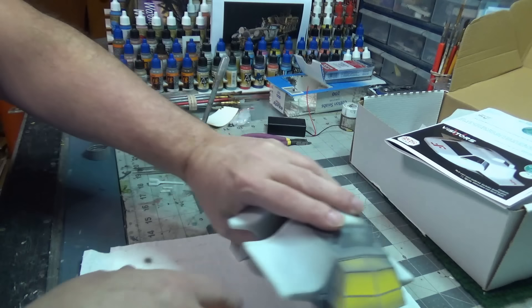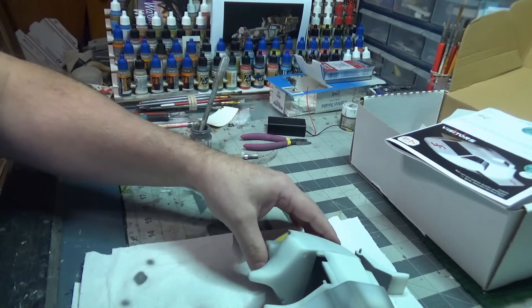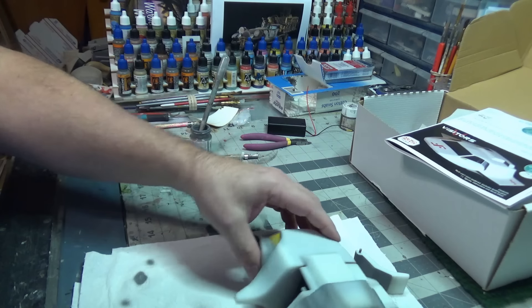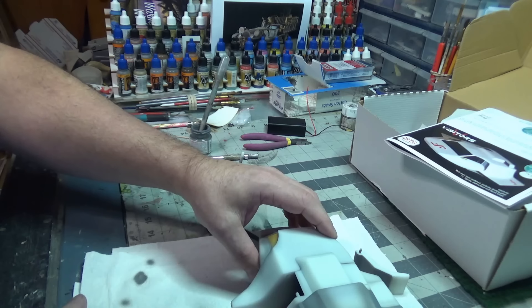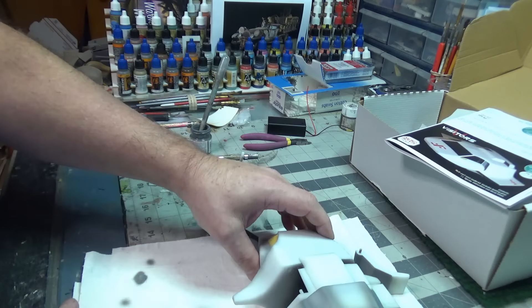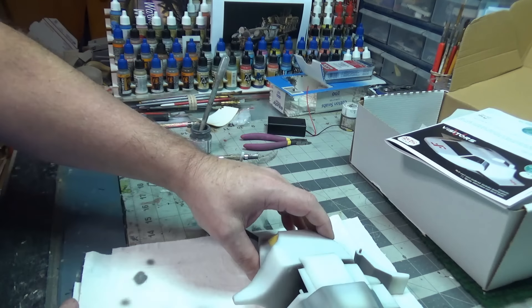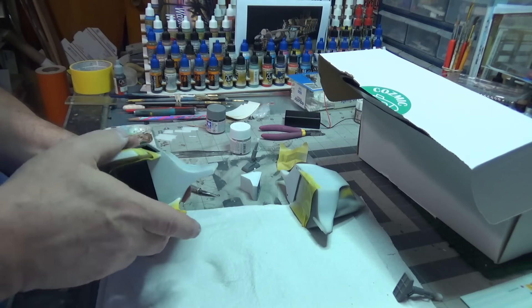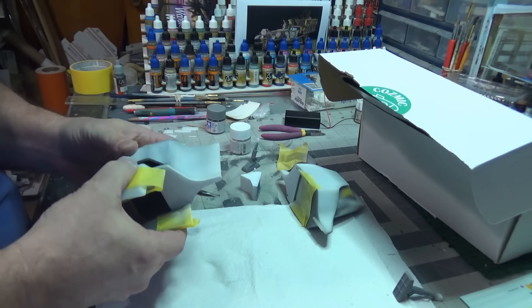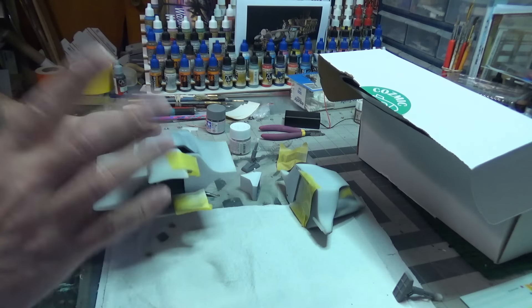I'm happy with the interior — there's no lighting going on inside here, so what we've got is good enough. I'm going to glue the stairwell in such a way that it's open. This will be sitting and I'm going to have some guards — I can't do a big diorama because I don't have the space for it, but I can maybe put like a line of soldiers here that I can move around as needed.